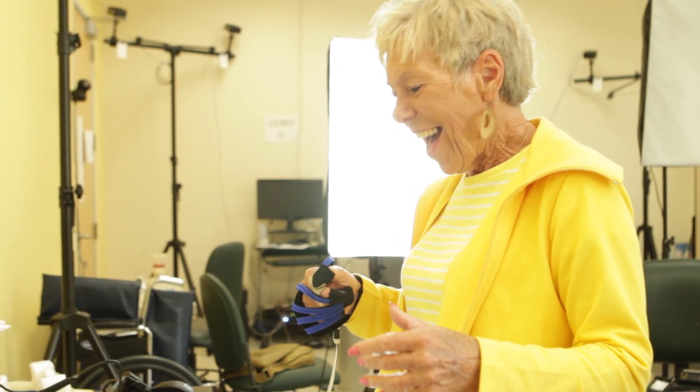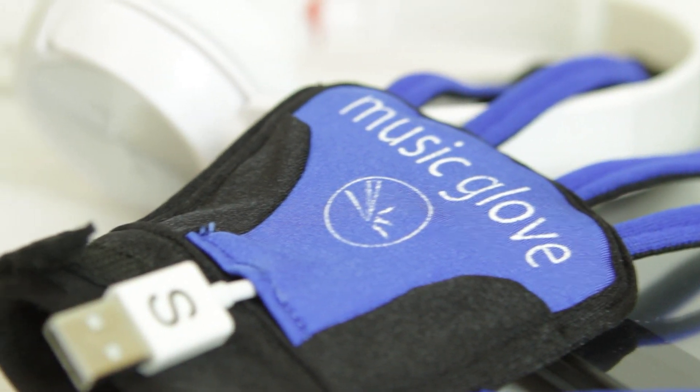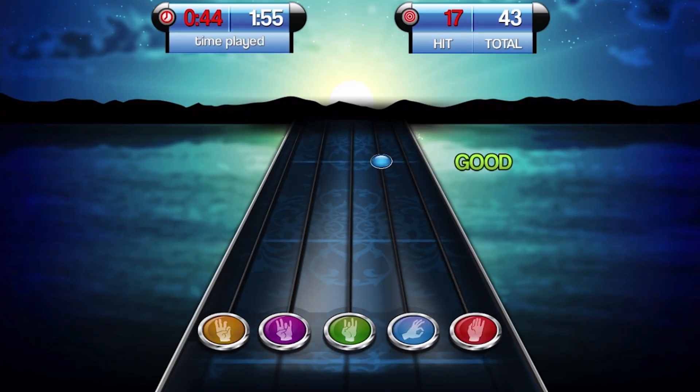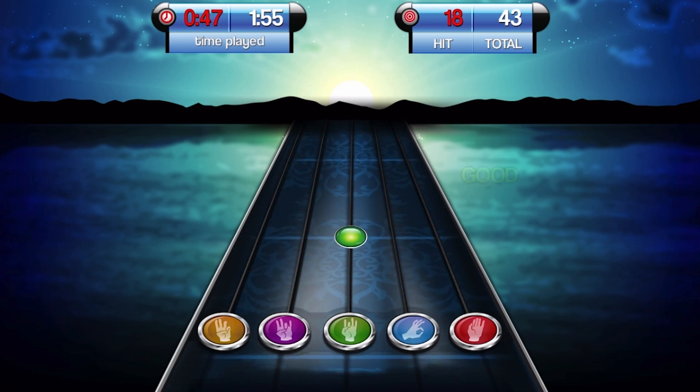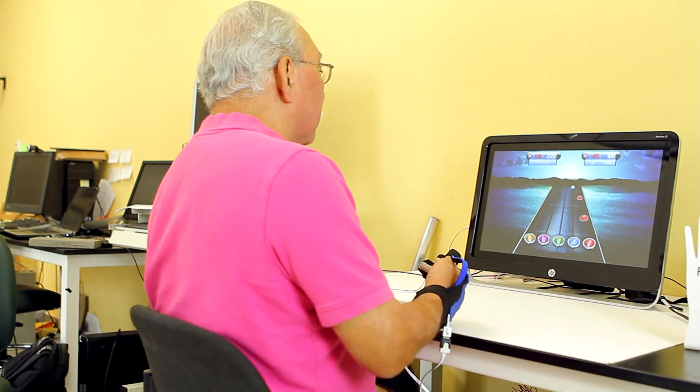I've never seen a reaction to a device like the Music Glove. Everyone who's tried it has really just enjoyed it and has seen the benefit of it. I was very surprised at the end to see how much patients improved and how much even their perception of improvement that they made. They would come in and give me specific activities each time that they could do now — button a button, undo a pill lid, snap off a cap. Those are the small things that in therapy we don't have time to address to the extent that the Music Glove can cover.